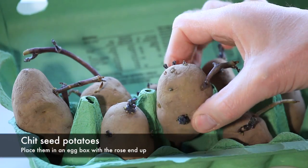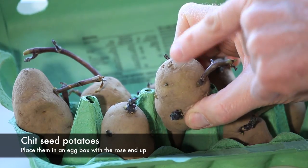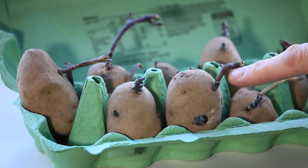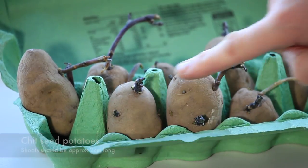Place the seed potatoes in an egg box with the rose end up — this is the end with the most eyes. Leave them on a cool frost-free windowsill. When the sprouts are about two centimetres long, they are ready for planting.